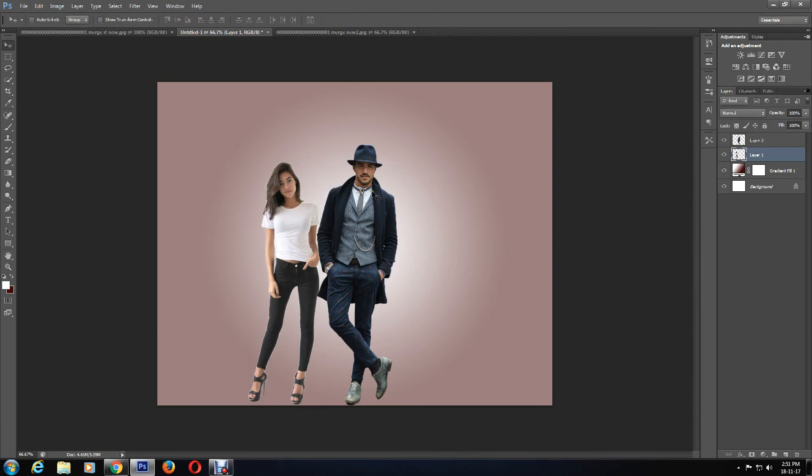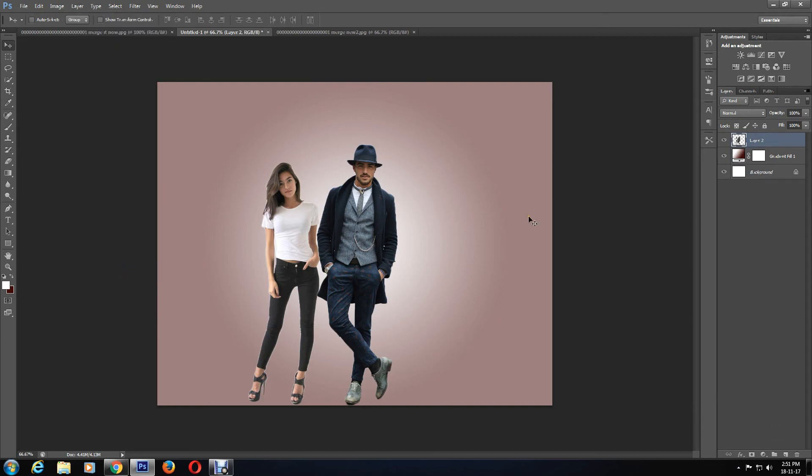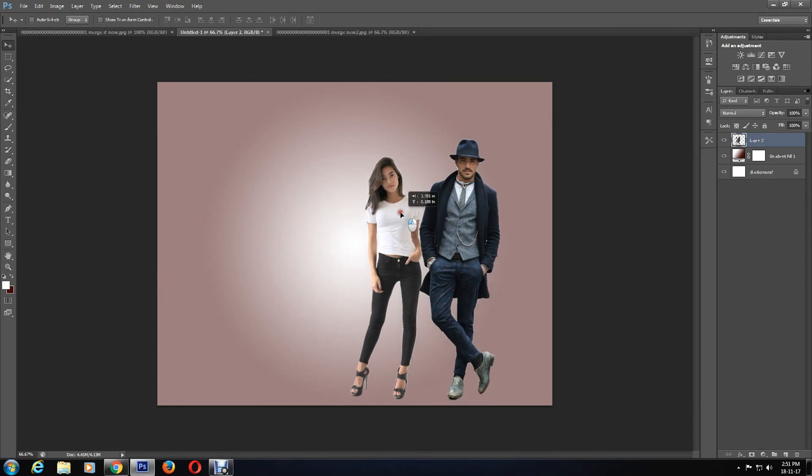I'm happy with how the images are placed, so I'm going to merge them. To merge both layers, you can see that Layer 1 is already selected; I will hold down Shift and select both layers with the mouse, then by clicking on Layers > Merge Layers or pressing Ctrl and E, we can merge the images together. This allows the images to become one layer, making it easier to edit.